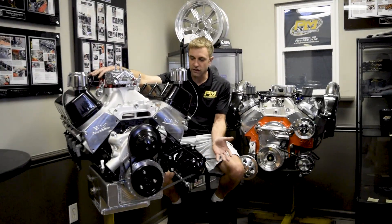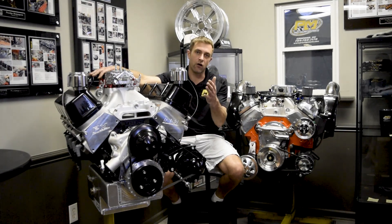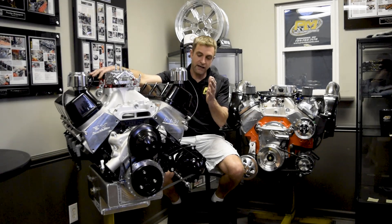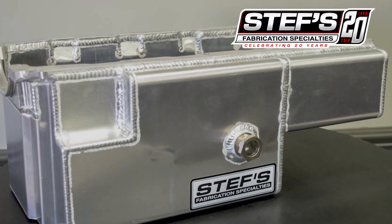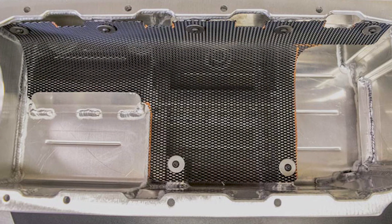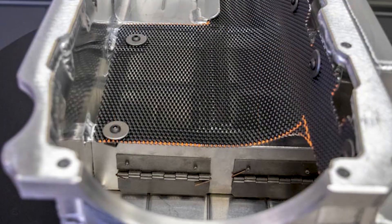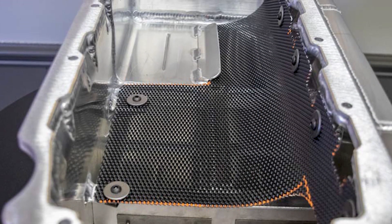As always, we'll start from the bottom up, and on this particular application — in all airboat-specific engine packages from us at Prestige — it's got a custom-built aluminum oil pan from Steffs. This is what we call a three-quarter sump. It's got a lot of internal baffling, windows, trays, and scrapers. Oil control in marine, whether it be offshore or airboat, is super, super critical.